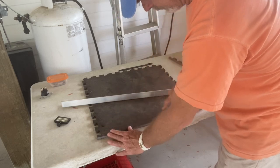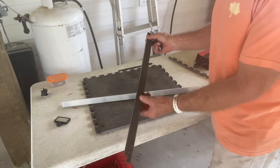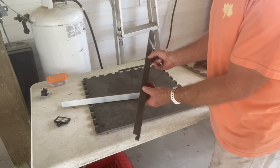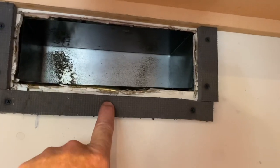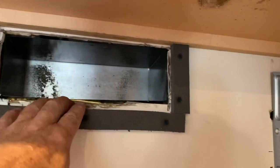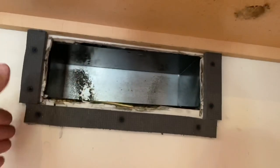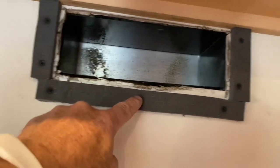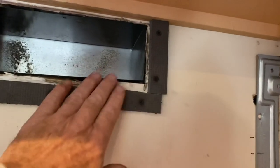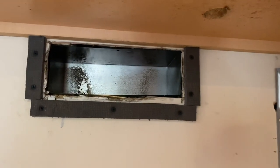There we go — that will be my seal. I just need strips of 11 and a half inches and two and three quarter inches for vertical, and I'm set. The strips are in. I used short drywall screws — I don't want to mess with anything behind here. You want to countersink the screws, because if screw heads are sticking forward it's not going to seal.